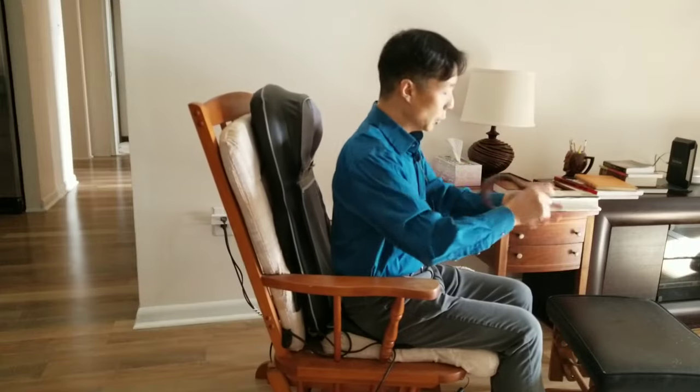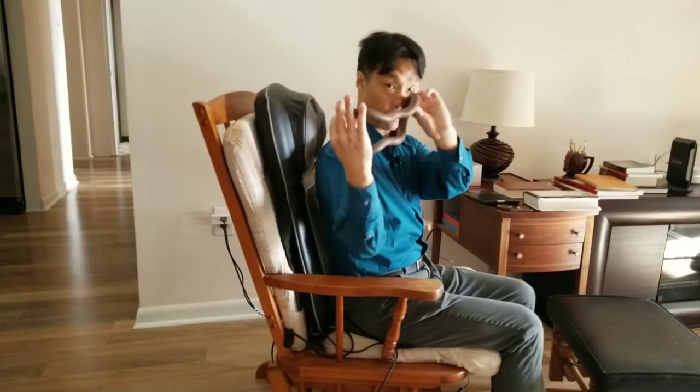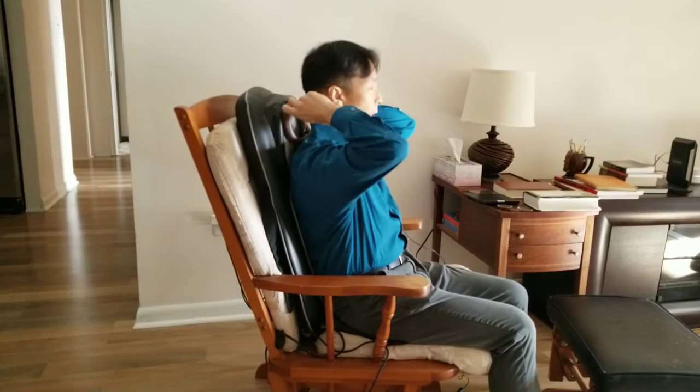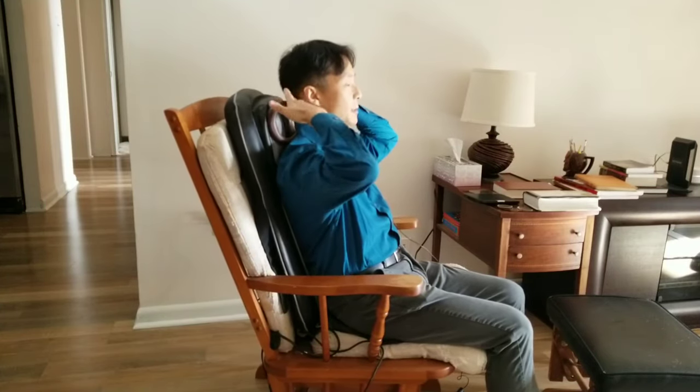You can also use it for neck support. You turn it around this way, put it against the cushion, and kind of angle it against the base of your skull and your neck, and rub that along. Oh, it feels good.